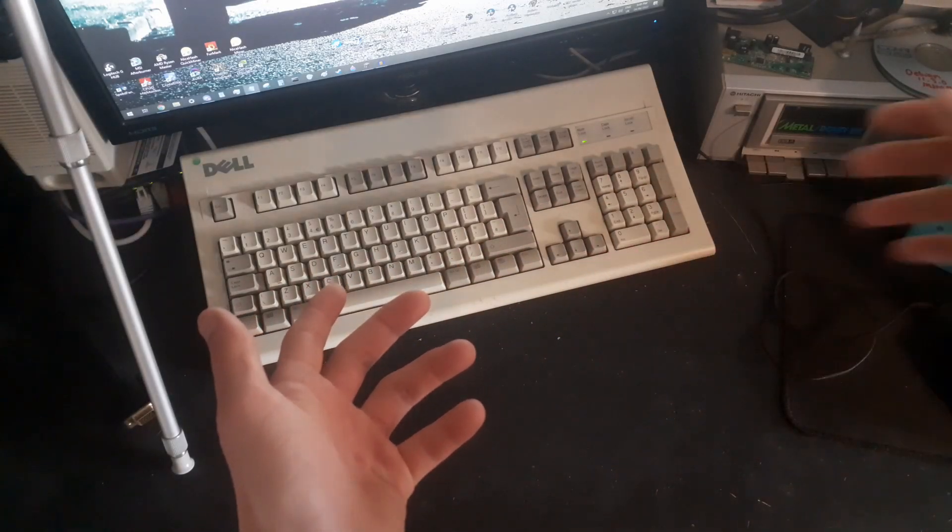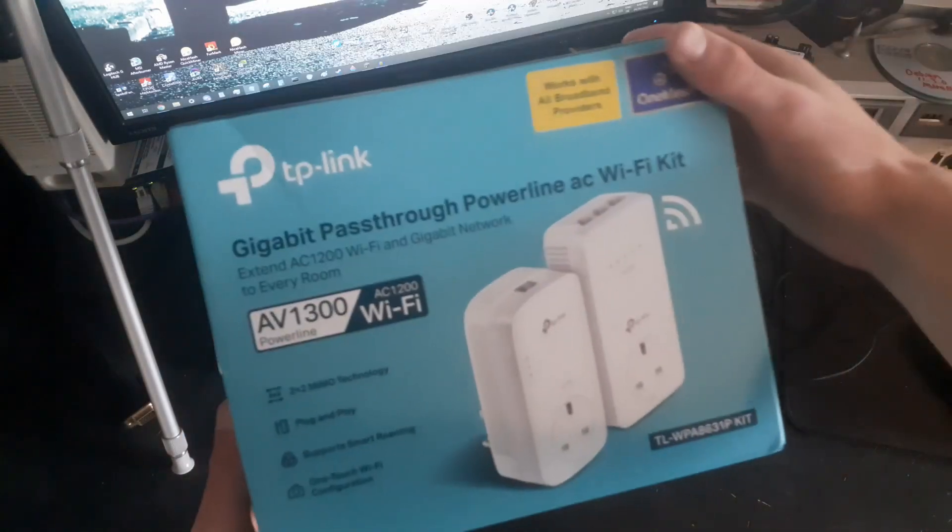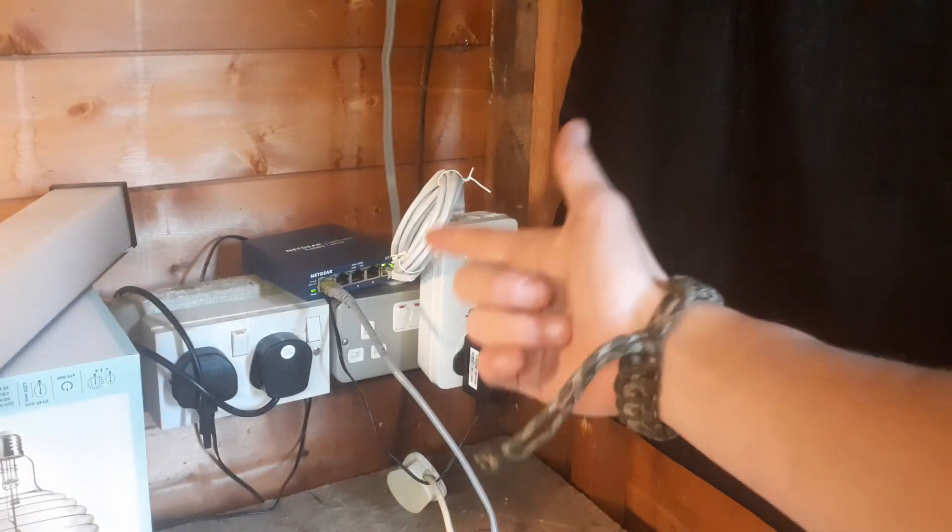Hello dear he's and she's. Two weeks ago I bought a set of powerline range extenders specifically for getting internet in my shared workshop.